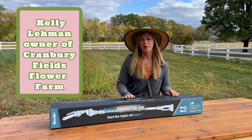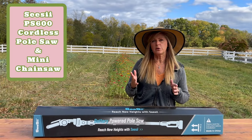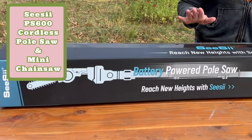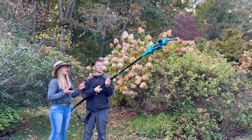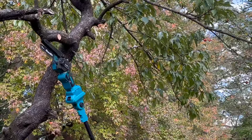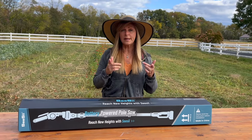Hey Flower Tribe, it's Kelly Lehman from Cranberry Fields Flower Farm and today I'm going to show you how Sheldon and I do some of our fall cleanup. We're also going to be using this great tool — it's the CC PS 600 cordless pole saw and mini chainsaw. It comes with an easy to maneuver mini chainsaw and an extendable pole for those hard to reach branches up high. So let's dive right in with this fall cleanup.